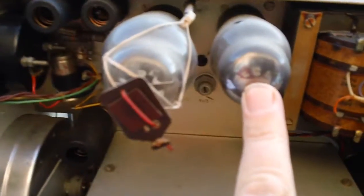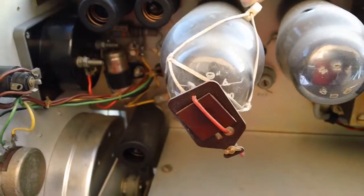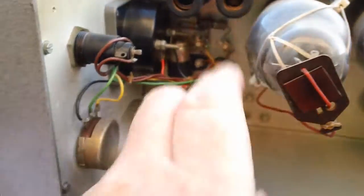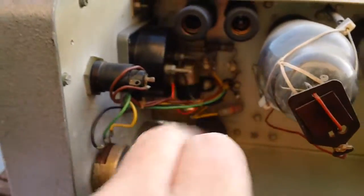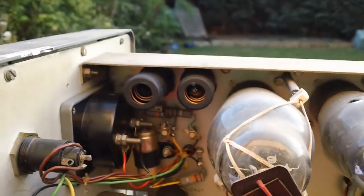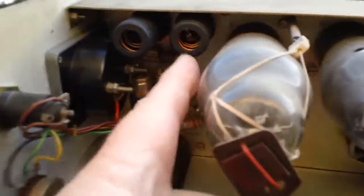That's obviously a 5Z4G rectifier. That's a 6CD6G — that's a voltage regulator. And then you've got a control valve and a voltage reference valve for it — I've never heard of this one either. It's a bit of a monster.